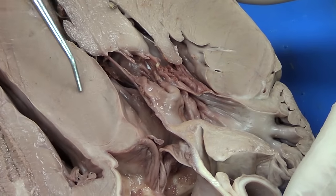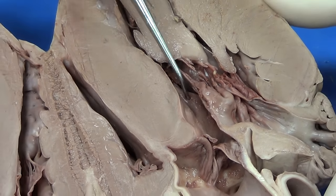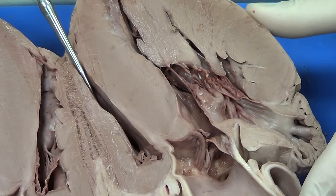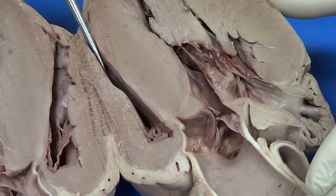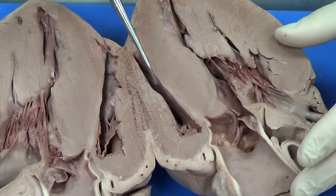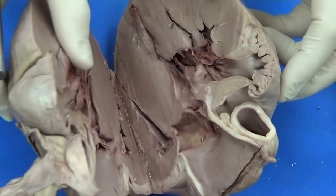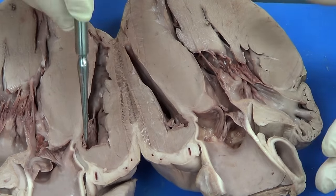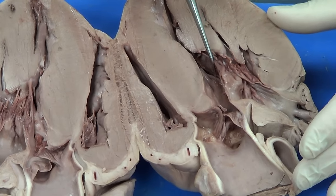Moving over here, I see another muscular structure — not quite as muscular as the left ventricle, but very muscular. This is going to be another ventricle, and this is going to be called the right ventricle. If we superimpose the heart and close it back up, you can see that this is also the right ventricle — I simply cut right through the right ventricle. And the same thing goes for the left ventricle on this side.